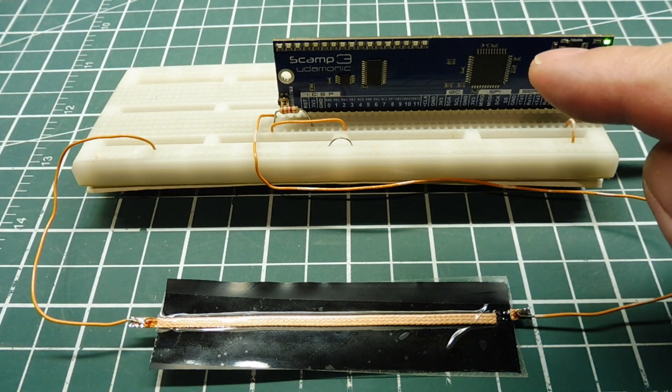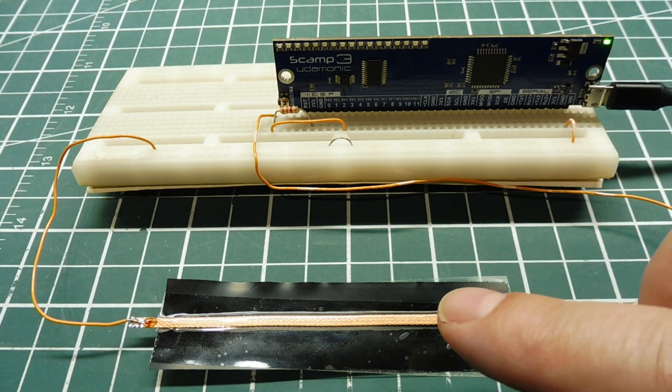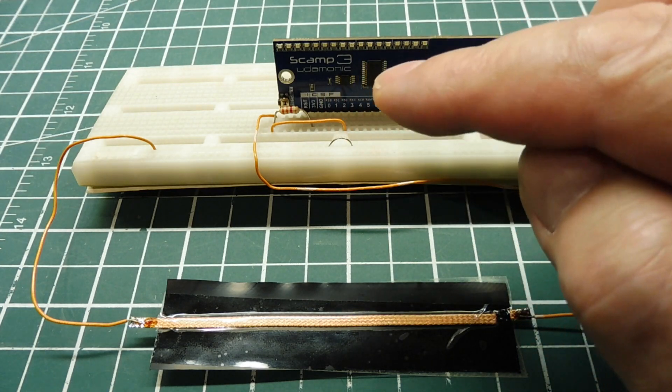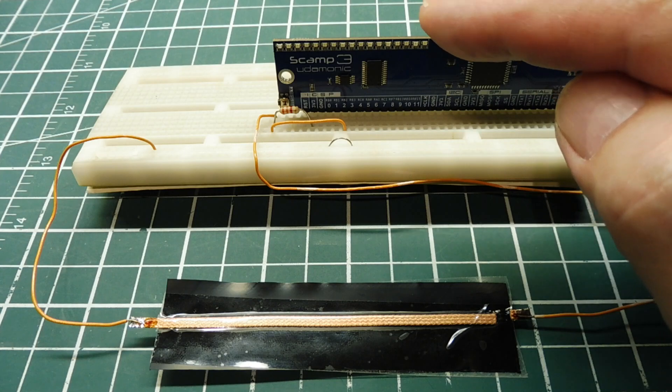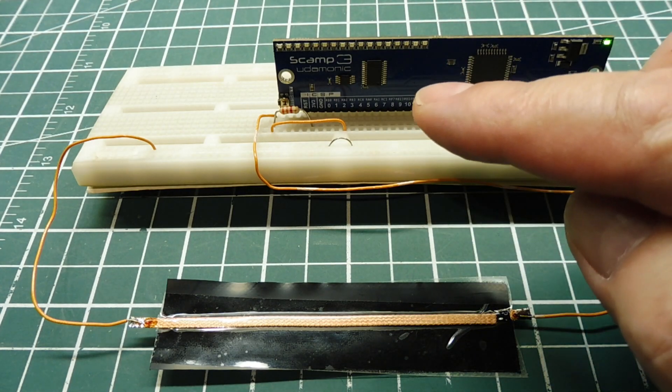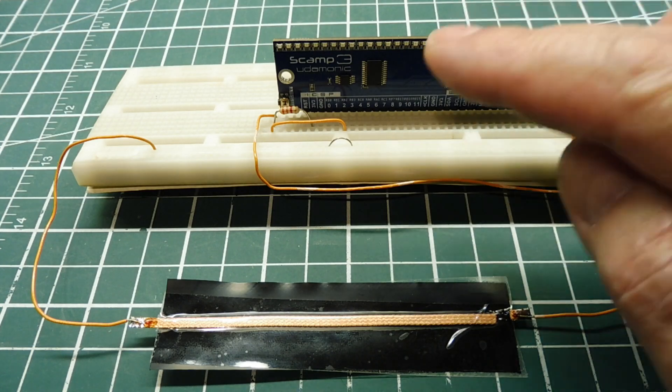That's fed into my SCAMP3 board. I have the sensor and a 3.3k ohm resistor which forms a voltage divider. We have 3.3 volts from the SCAMP board through the voltage divider, and the output of the voltage divider is fed into the ADC of the SCAMP3 board on pin 2.